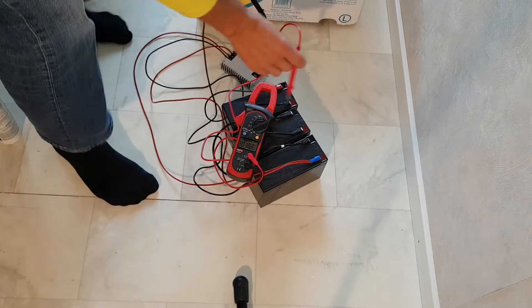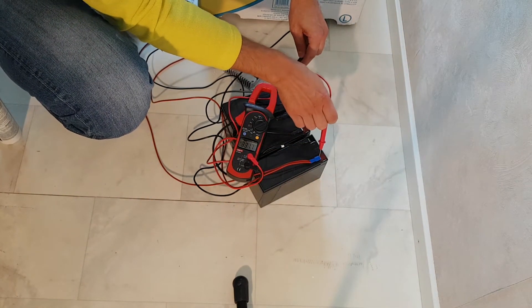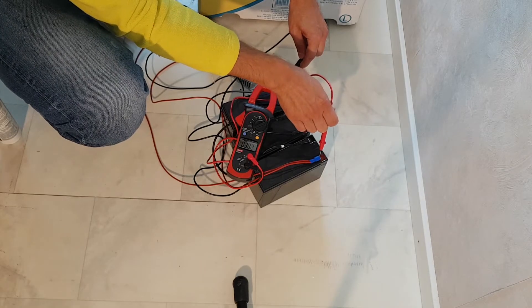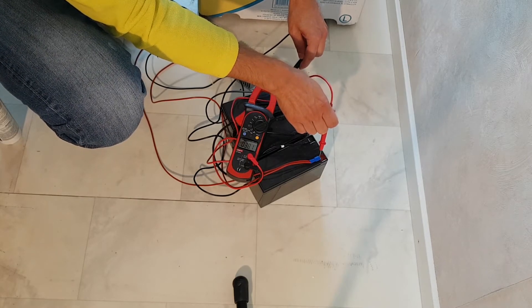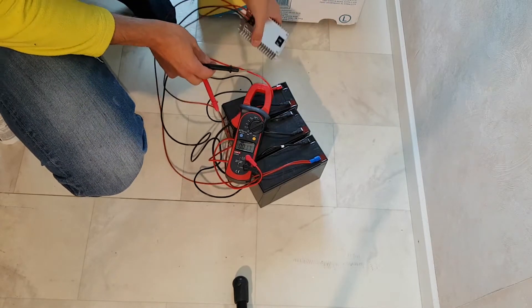We have 38.1V on the input side, and now I have connected this converter.